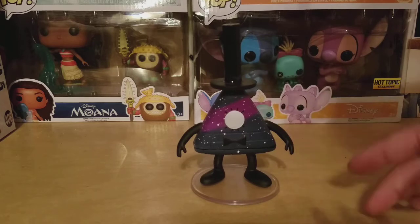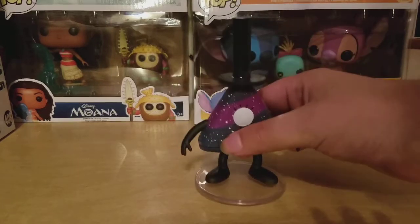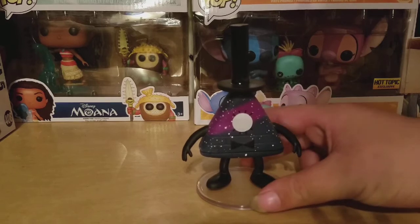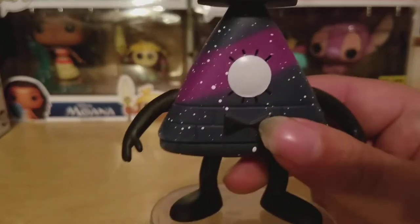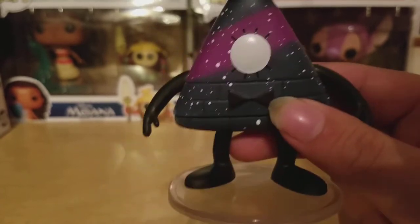As you can see, you have the black hat, the black hands, the black feet, and the figure stand — which this figure does require because it will not stand on its own. This is based off the Sock Opera episode where he steals Dipper's body. Taking a look at the figure up close, you have the white eye, the purple stripe, the dark purple and the stars with the black bow tie.